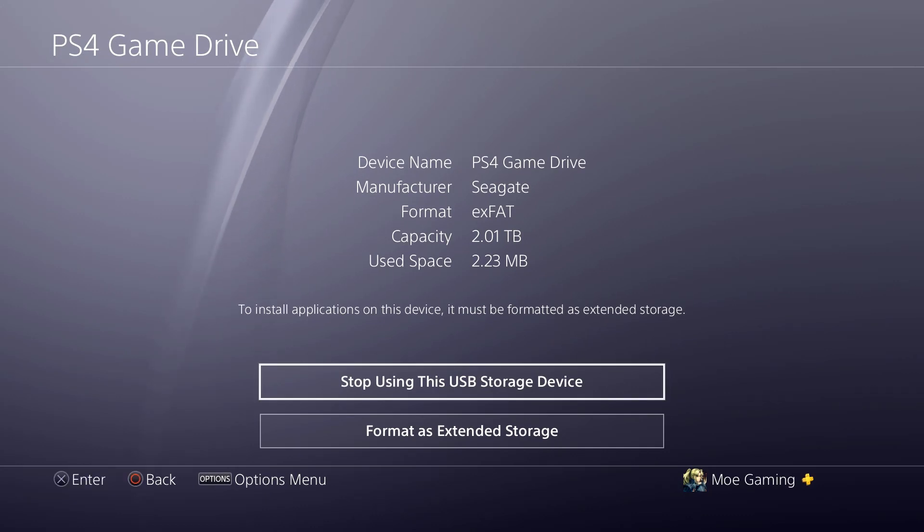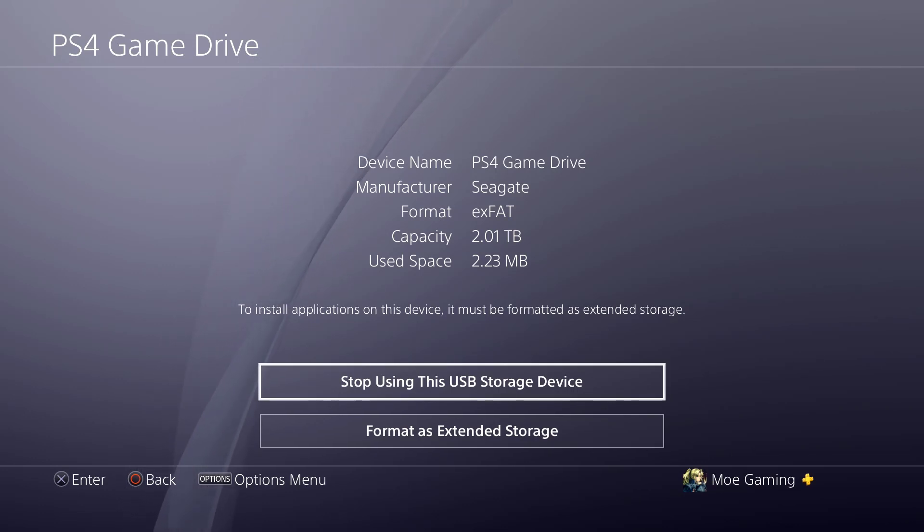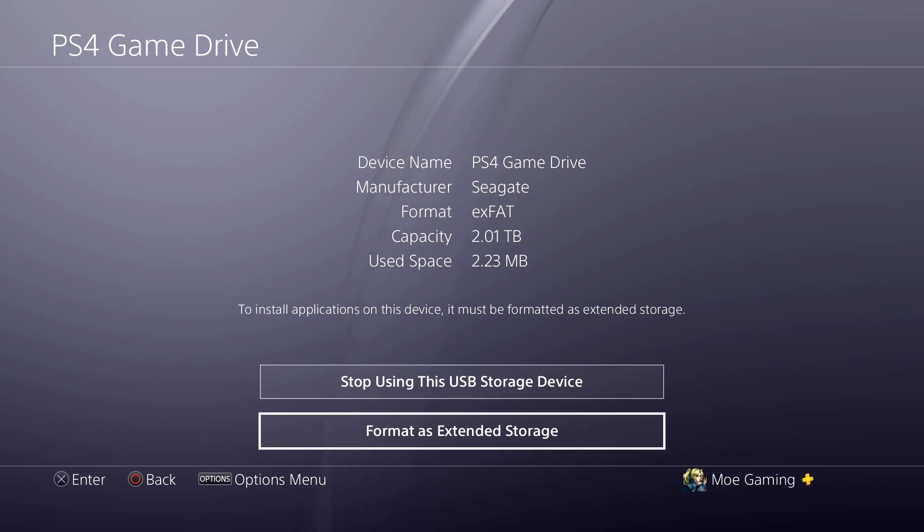Once you purchase it, right out of the box it might not even have a format. I actually formatted it to exFAT on purpose just for the sake of showing you guys. As you can see right now it's just a regular drive being used as a storage device — we do not currently want that. You want it as an external extended storage drive, because that is the purpose of why you purchased it.